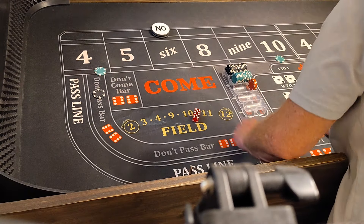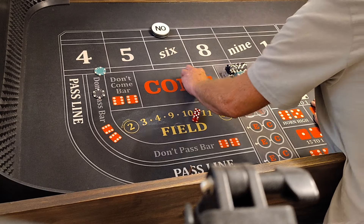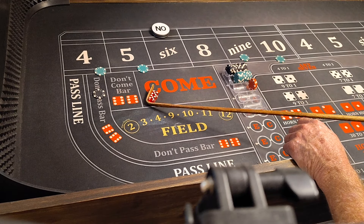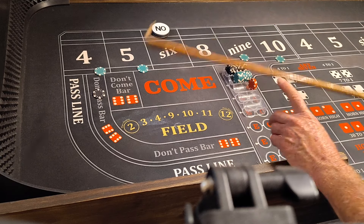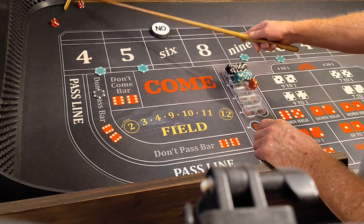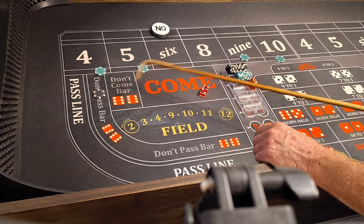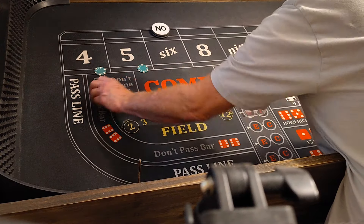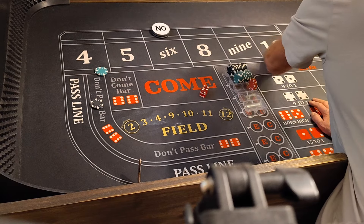We'll bump everything down back down to $25 each. We still cover the don't pass. We get to go. And that's a 4-2-6, it's a point. So we lose $100, no big deal. We'll go up to $250 on 4-10.